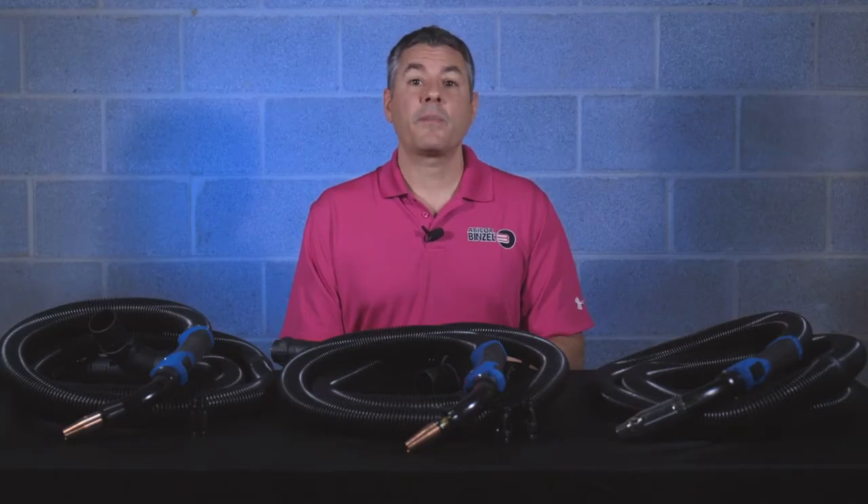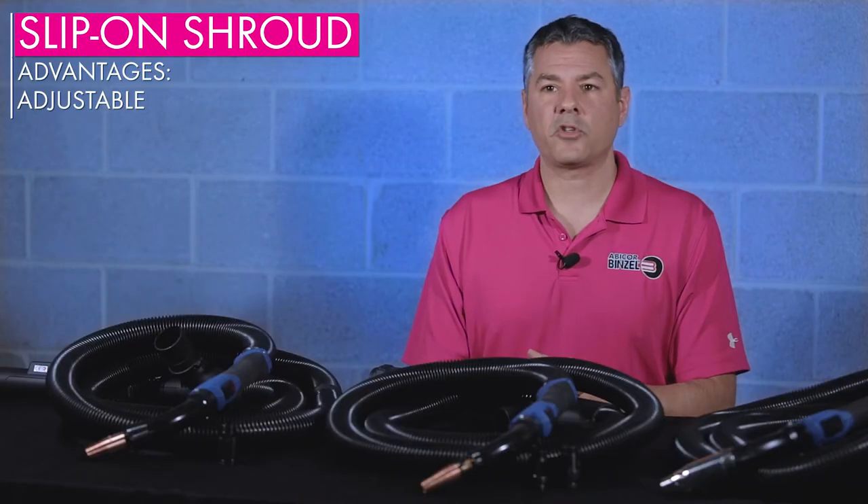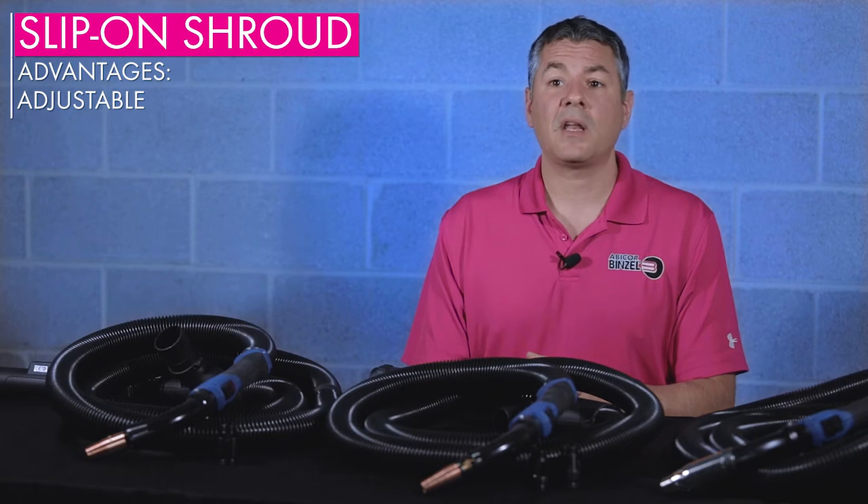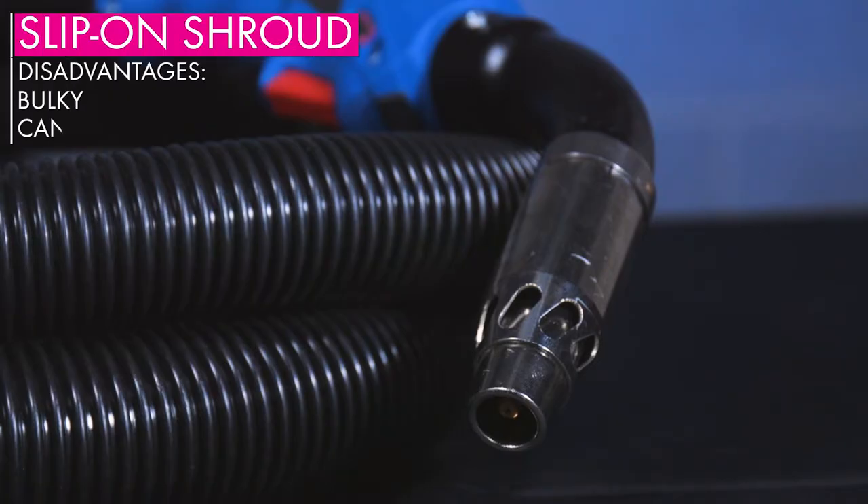Let's look at the difference between slip-on shrouds and threaded shrouds. The biggest advantage of the slip-on shroud is its adjustability. You can move it forward or backwards depending on if you need more or less vacuum. But we should also explore some of the potential downsides that come with the slip-on shroud. First, it's bulkier and can compromise your vision of the weld pool.